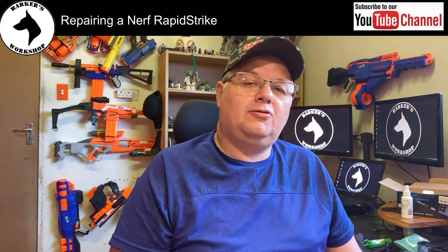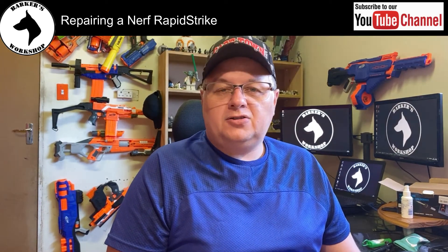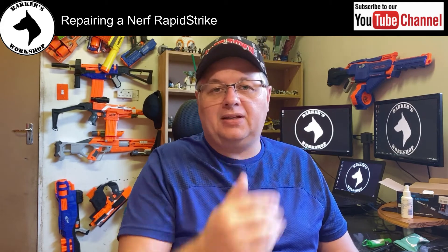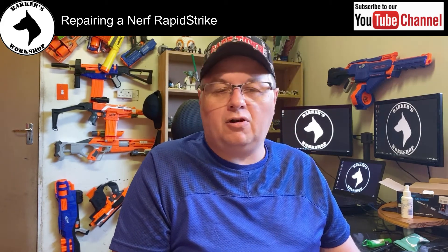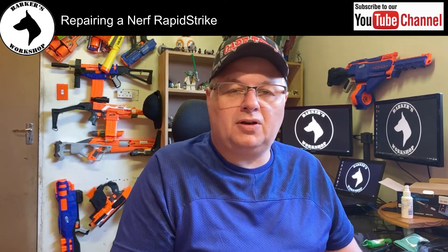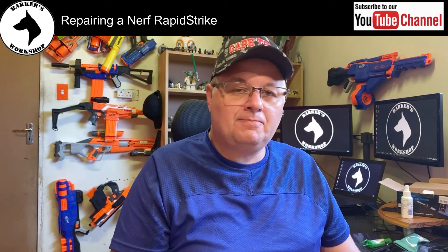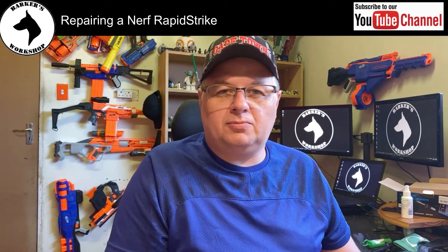Hello world and welcome to Barker's workshop. For my returning subscribers, you'll see the beard is gone — I've shaved it off just to be safe with the coronavirus going around. I can't fit a mask properly to my face with the beard, but wash your hands, that's the most important thing.